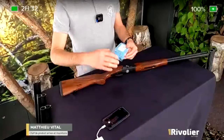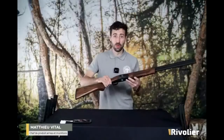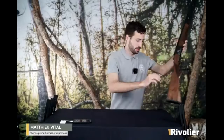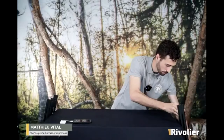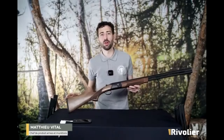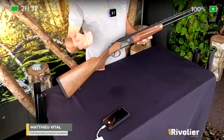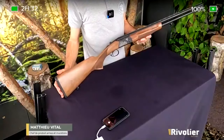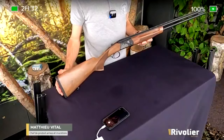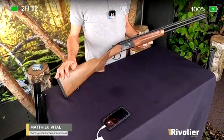Voilà pour le fusil Uglue Eagle Bécassier. Ensuite, on va retrouver dans cette gamme un calibre 20. C'est un calibre qui est quand même assez populaire pour la chasse en France parce qu'il offre un recul qui est plus réduit, mais de très bonnes performances balistiques. C'était indispensable d'avoir ce produit dans la gamme.